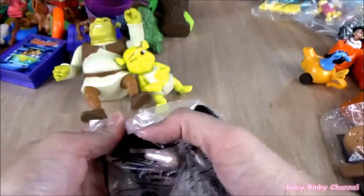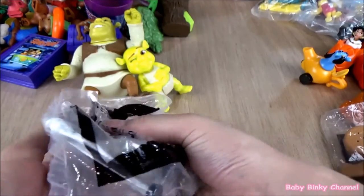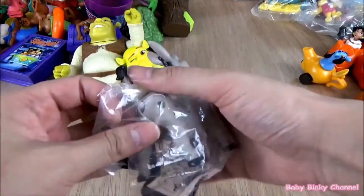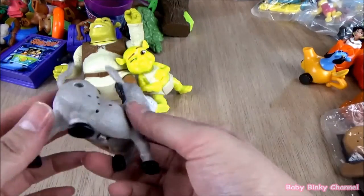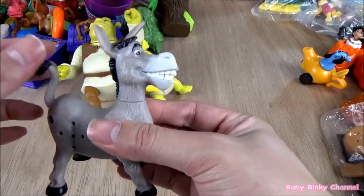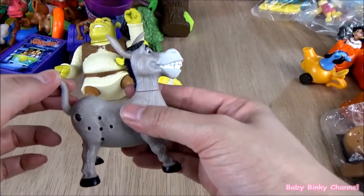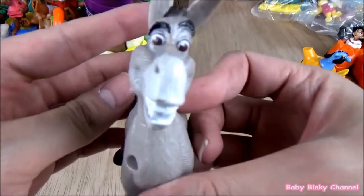Next up we have Donkey. Donkey's my favorite character — I just love Donkey in the movie, he's so funny. That's Donkey. There's a switch here. Oh, that's pretty cool — I actually like that.